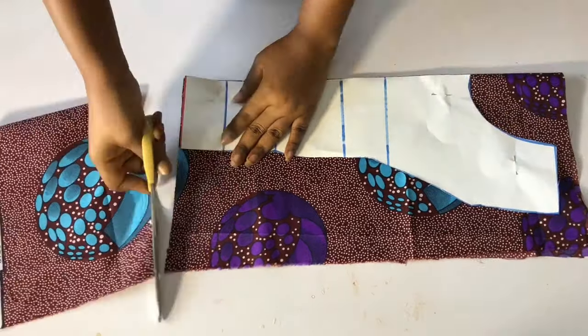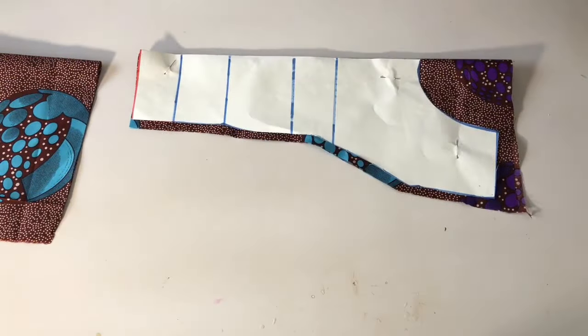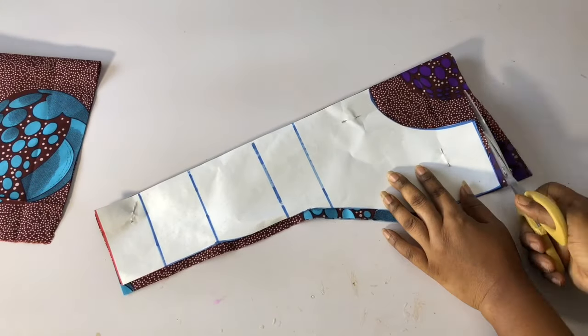I will add half an inch at the sides to join this part and the other parts together. Go ahead and add half an inch at the side, then half an inch at the shoulder and also the neckline for joining allowance.